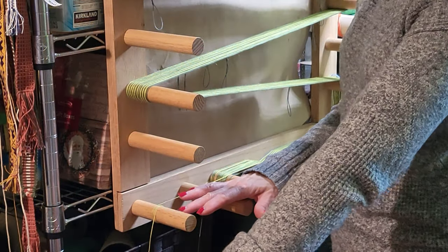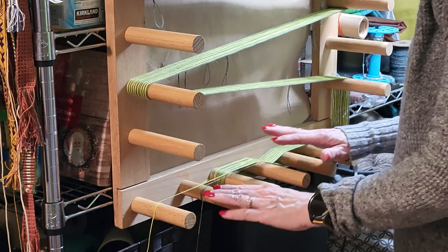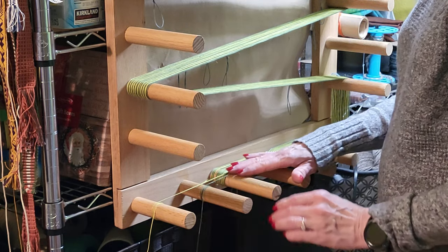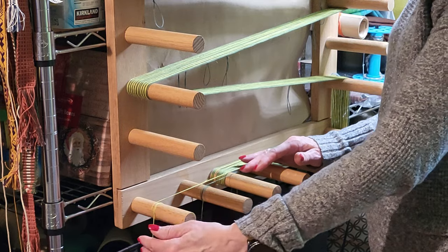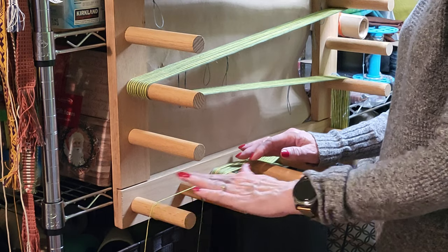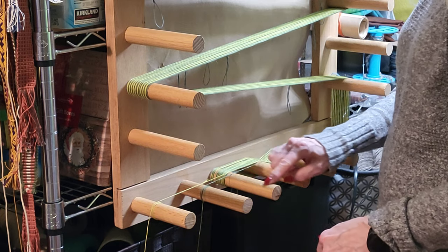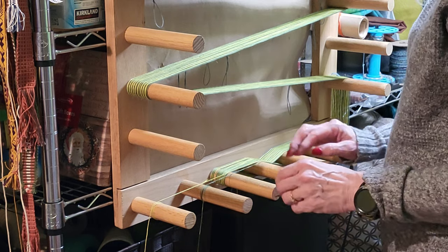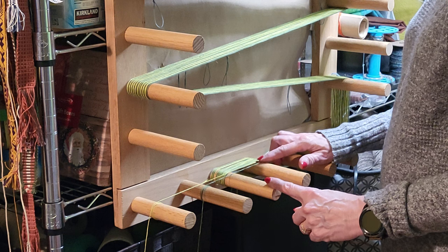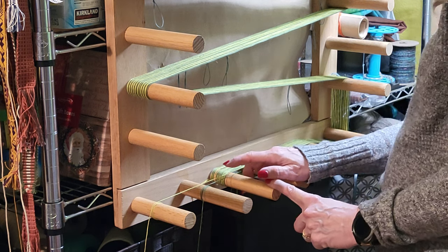Over here I have a spool rack set up with the two colors on it. I am not going to cut the yarn between color changes — I'm just going to park it over here on one of these unused pegs. This peg has the beginning of my warp, and I have just finished winding four threads of the dark green.